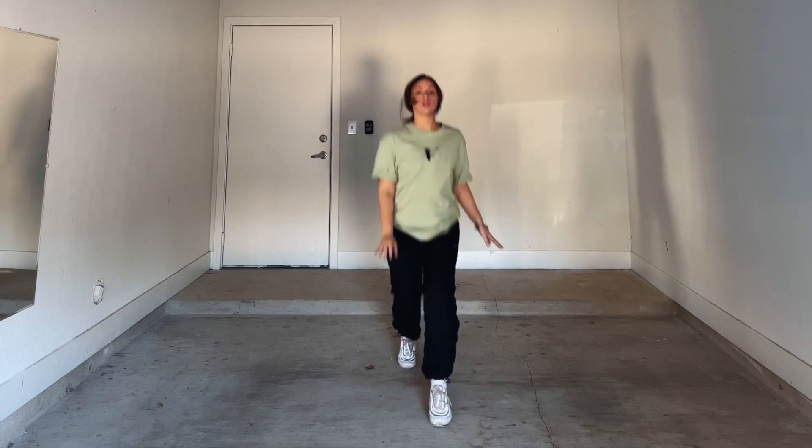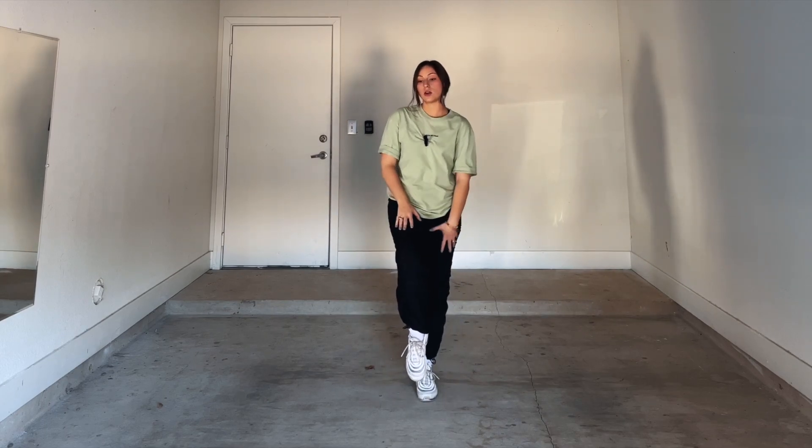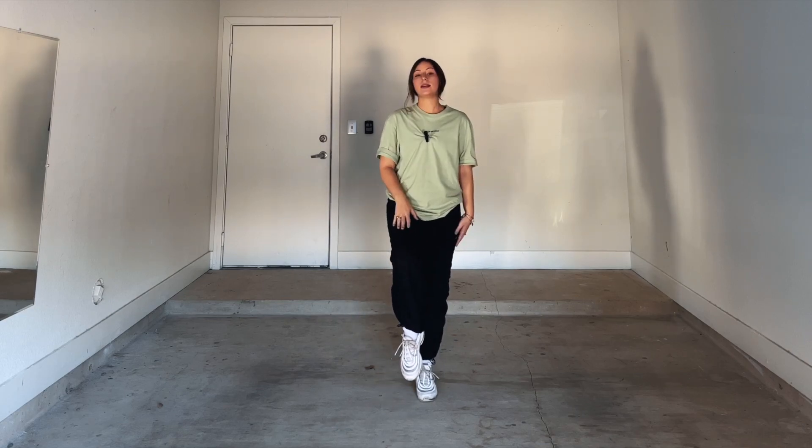Alright guys, let's jump right into the video. The first thing you're going to be doing is two running mans starting on your right leg. You'll do running man on one and two, so you go one and two. You start on your right leg — running man right, left — now you have your right leg up.